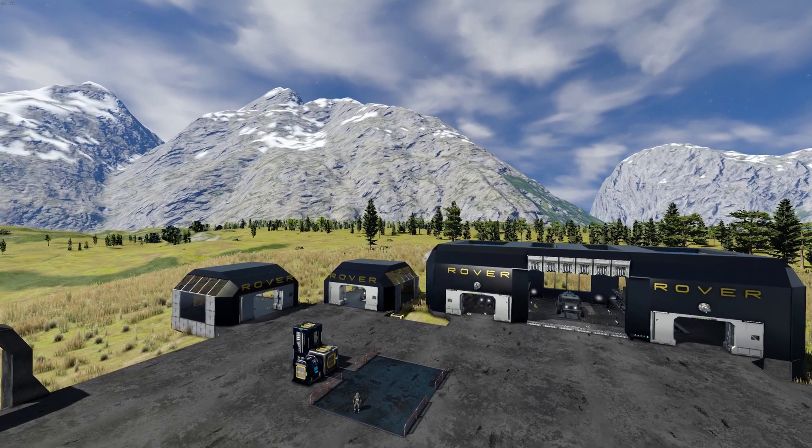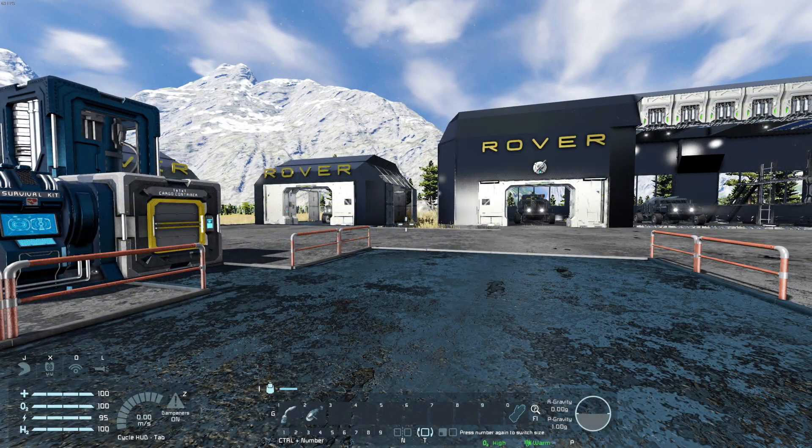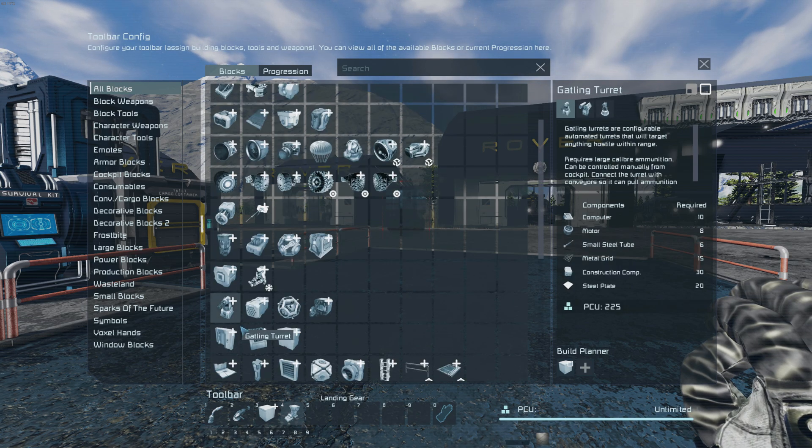Welcome to the Quick Tips video on building your first rover. Let's start by accessing the toolbar config menu and grabbing all the parts we'll need. If some are unavailable, you may need to refer to the Quick Tips video on progression.